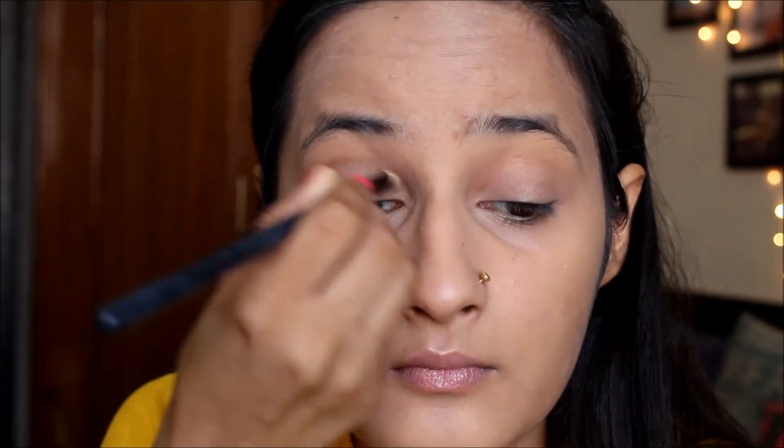Now using a brown color I'm slowly building up the color in my crease. It's a very nice chocolate brown shade and I'm taking a little amount at a time, applying it all over my crease, and then using a blending brush to blend it in so there are no harsh edges.